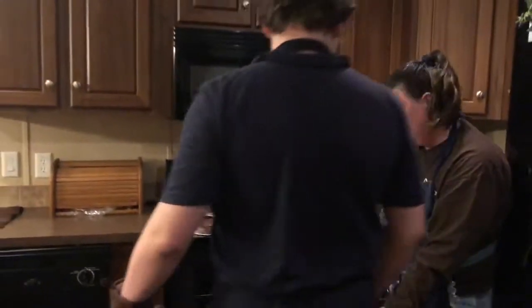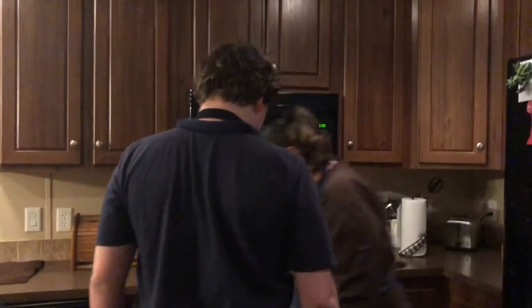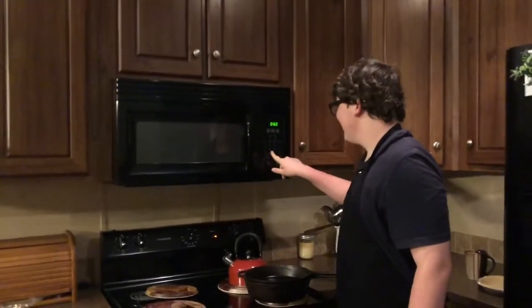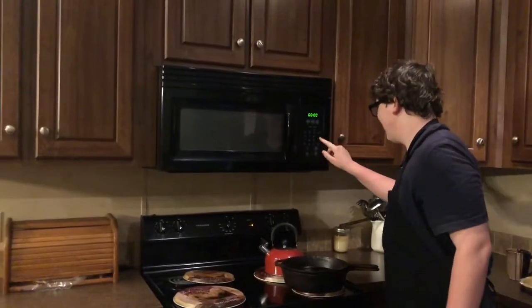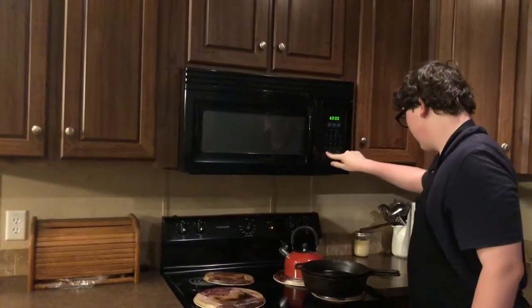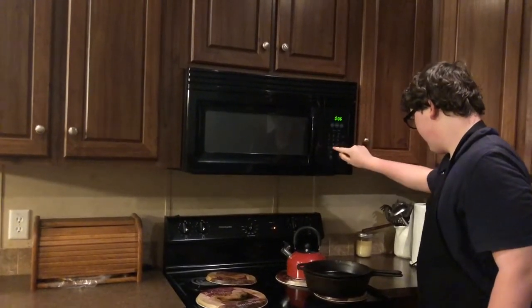And we're gonna put it on a timer for 60 minutes. Nanny, stop distracting me! See you then.